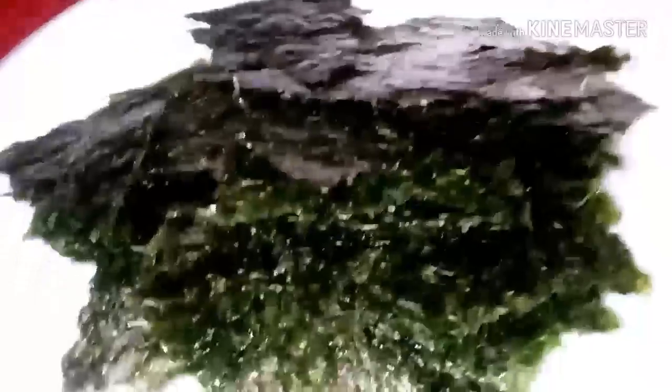So here are four sheets of nori seaweed. I'm going to swallow it down with some water. Good iodine for you — should be good to try.